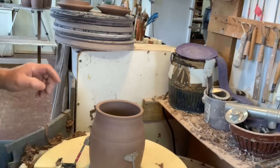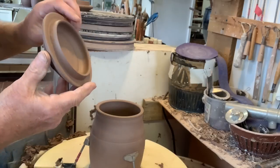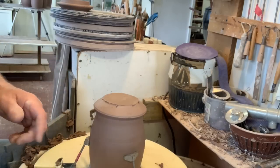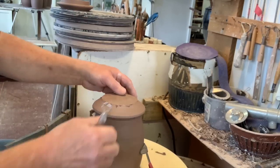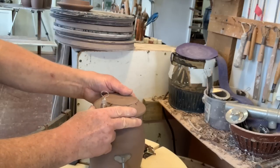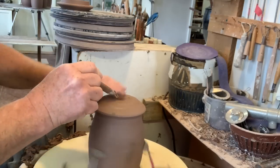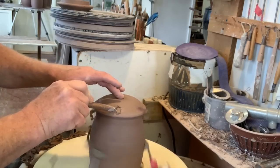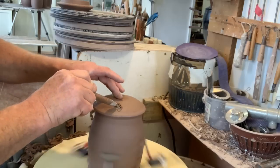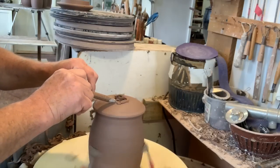I'm just going to trim the lids now. The jars are not trimmed but I've got one set up as a chuck so I can just place each lid — I think I have 15 lids to trim. They're very soft still but not soft enough to mend with my fingers, and by putting it on the jar I can pretty much get it centered straight away. A little wobble — that should be better. And then I'm just trimming on a chuck.